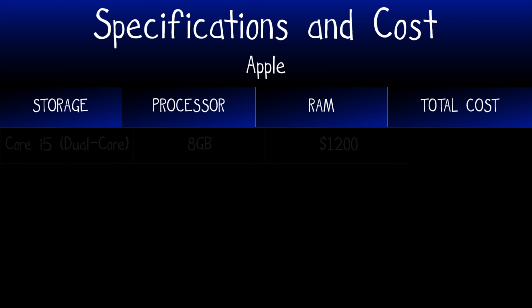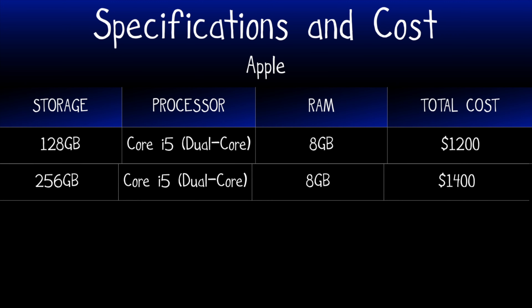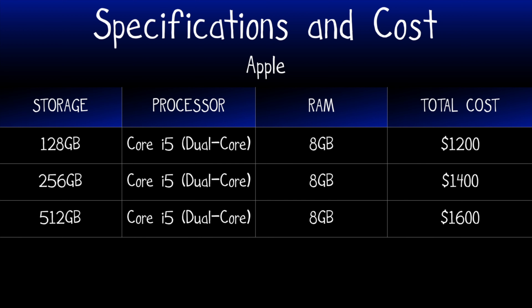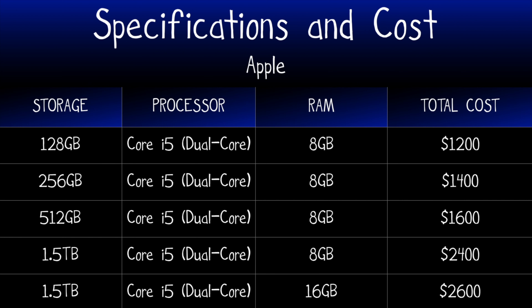For this base model, you'll still be paying $1200 before tax at Apple. Upgrading the storage to 256GB, 512GB, and 1.5TB bumps the price up $200, $400, and $1200 respectively. Increasing the RAM to 16GB increases the price by $200.